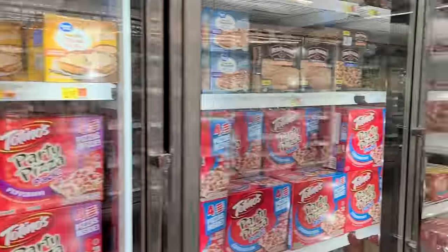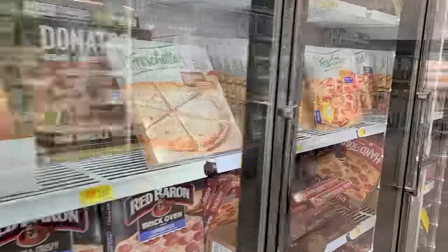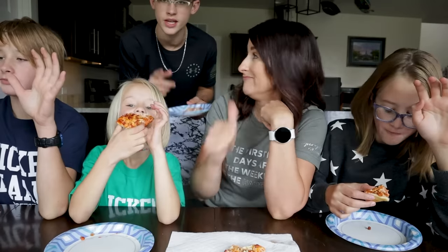I took a stroll down the super long frozen pizza aisle at Walmart, and I tried to get the most similar types of the top brands of pizza. I'm going to make up each of these in my 5.8 Kasori air fryer, and then at the end of this video, my taste testers and I will tell you which ones turned out the best.